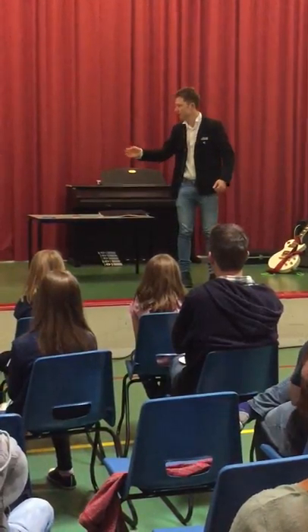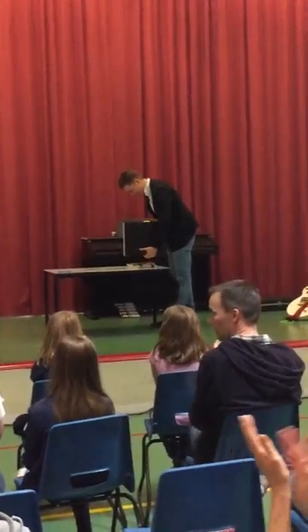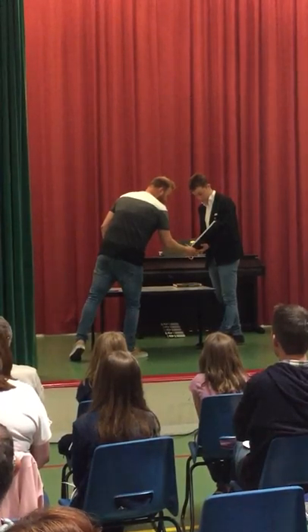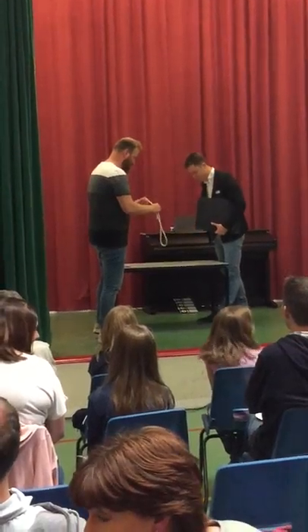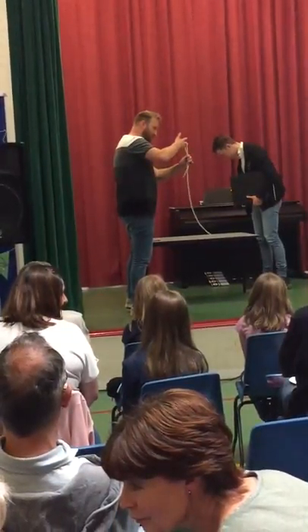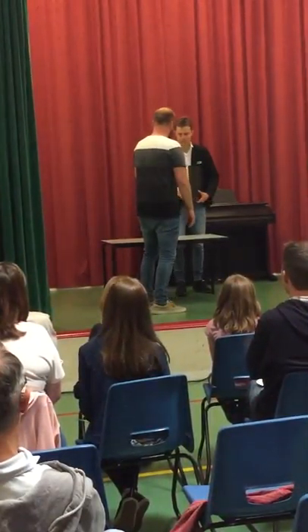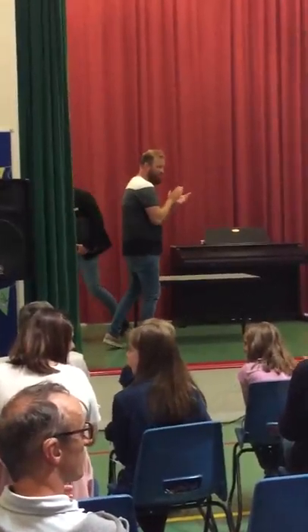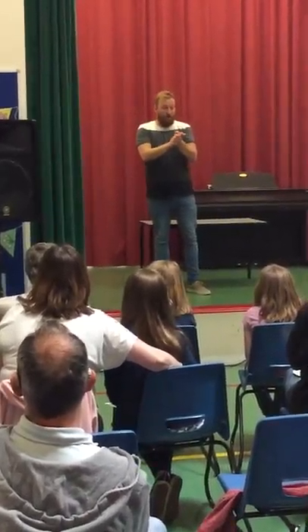Thank you very much. Thank you very much. Thank you. I think you need a break. What we've got coming up now is...